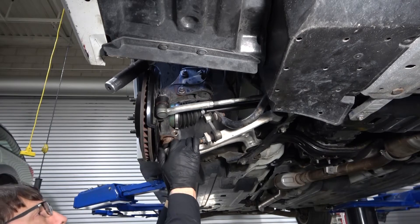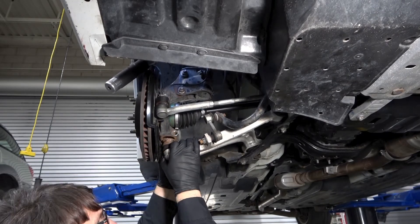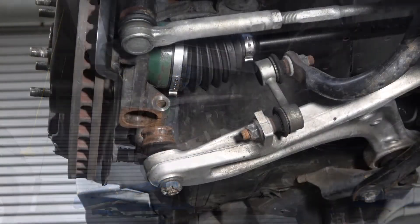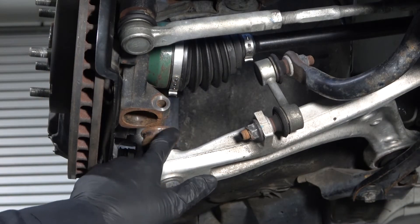Pull down on the lower control arm to separate the ball joint from the knuckle. You may need to use a pry bar if you're unable to do it manually. Once the ball joint has cleared the steering knuckle, push the steering knuckle out of the way so you can separate them.